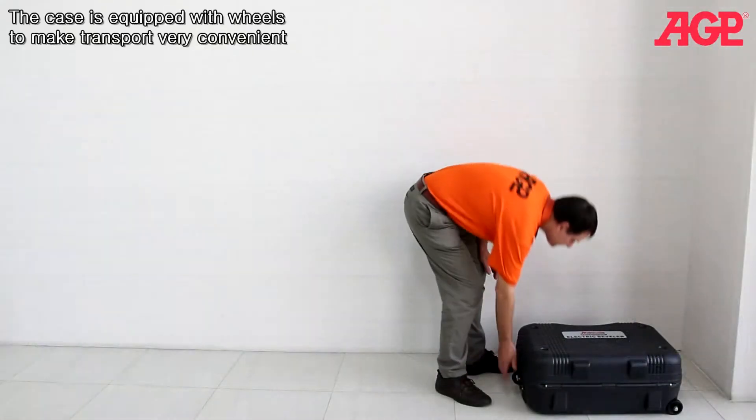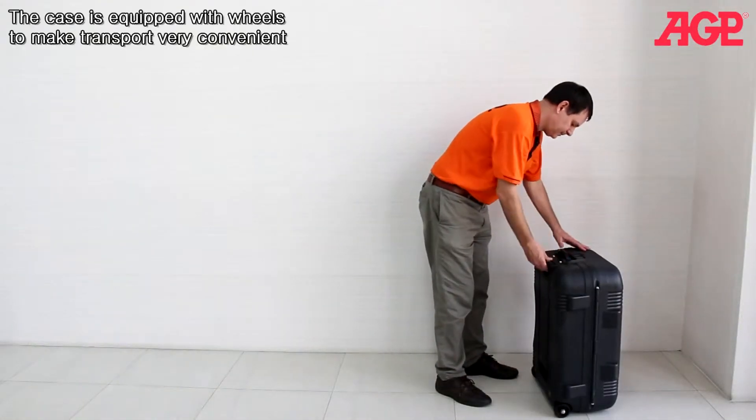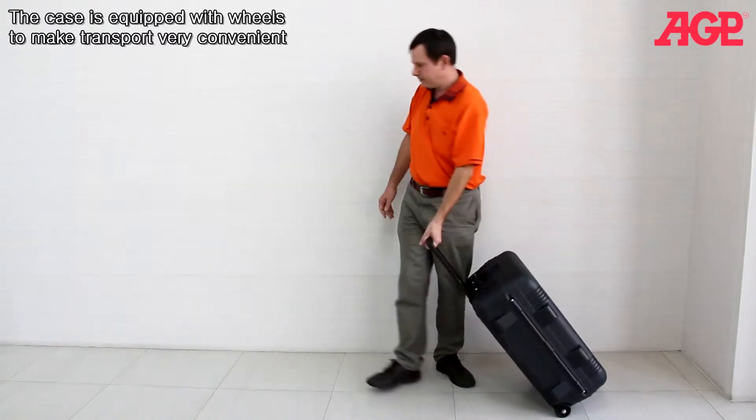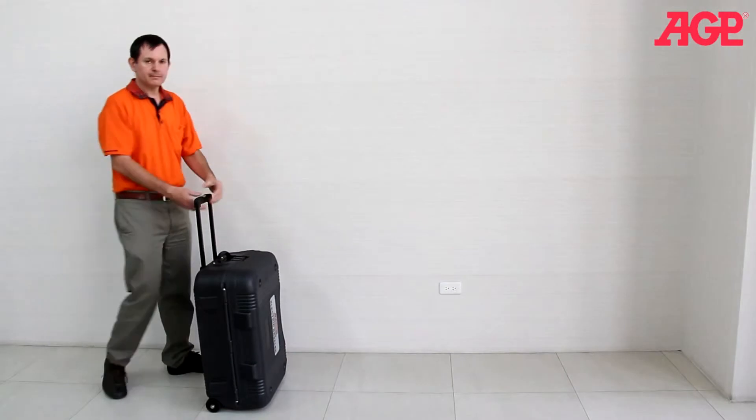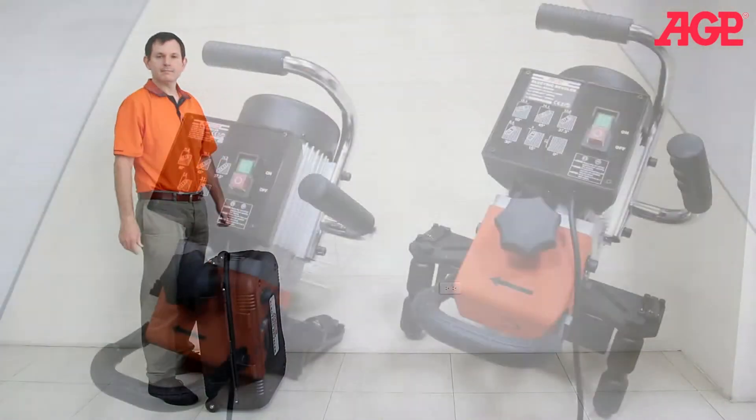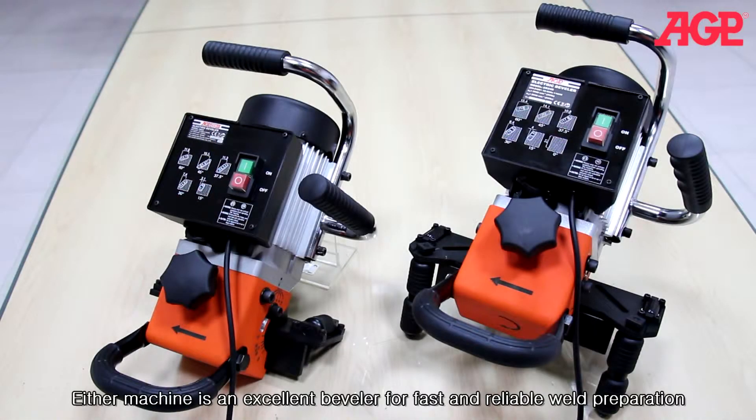Both machines and their accessories all fit in the blow molded case. The case is equipped with wheels to make transport very convenient. Either machine is an excellent beveler for fast and reliable weld preparation.